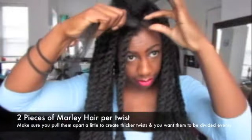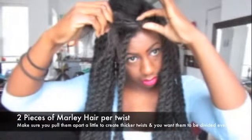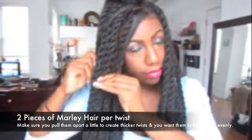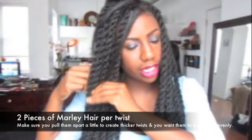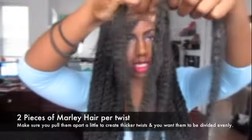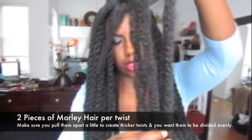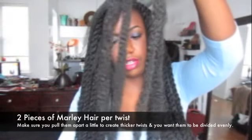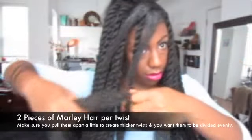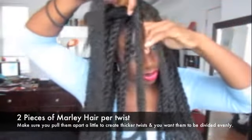From this section, you want to split it into two even parts. Then take the two pieces that you thickened and make sure that they're even on both sides, because you don't want one side to end up being longer than the other when you're twisting it. Place this directly in between the two sections of hair.